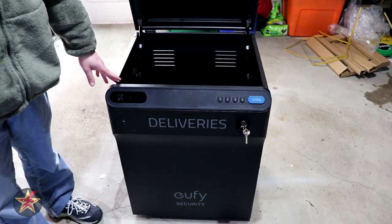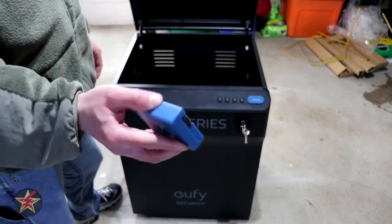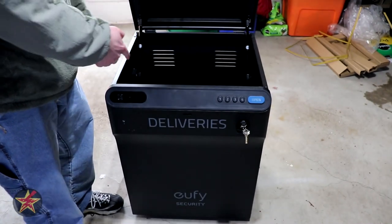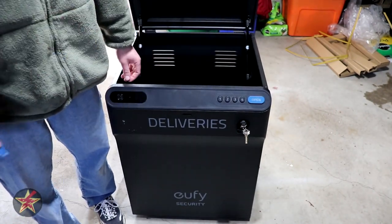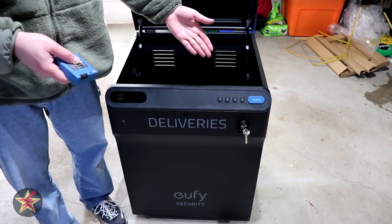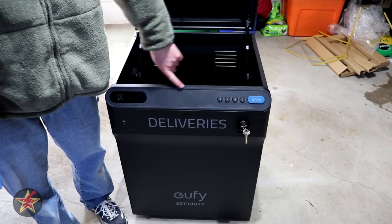The last bit of assembly is taking the battery pack — which is removable and rechargeable via a micro USB port — inserting it into the front panel, closing it up, and screwing it shut with a single screw. This makes it much harder to remove the battery should somebody open the box and want to tamper with anything. After that, we move on to setup of the smart features.